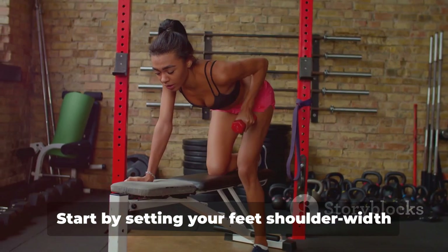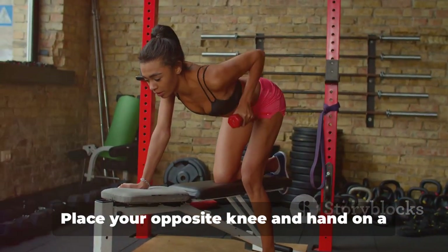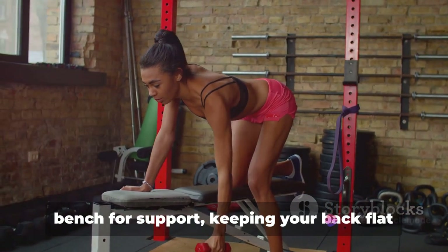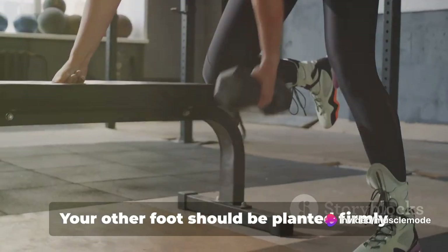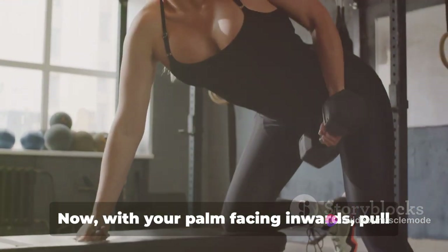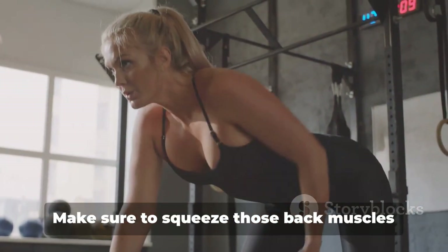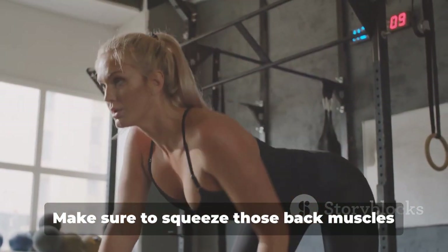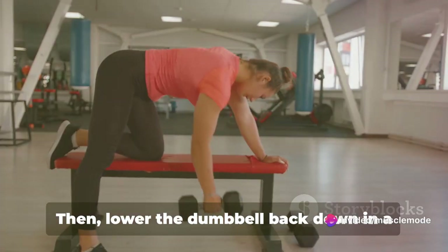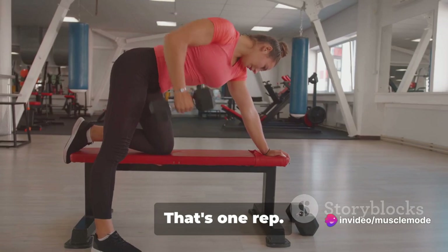Start by setting your feet shoulder-width apart, holding a dumbbell in one hand. Place your opposite knee and hand on a bench for support, keeping your back flat and your core engaged. Your other foot should be planted firmly on the floor. With your palm facing inwards, pull the dumbbell up towards your chest, keeping your elbow close to your body. Make sure to squeeze those back muscles at the top of the movement. Then lower the dumbbell back down in a controlled manner. That's one rep.